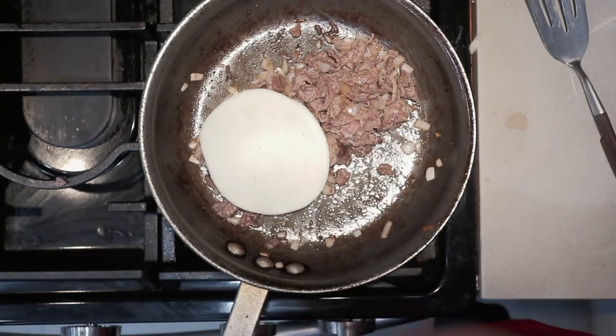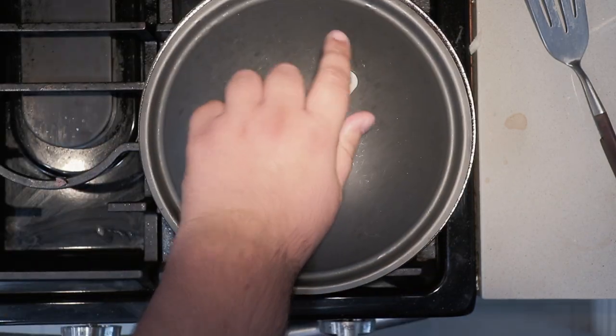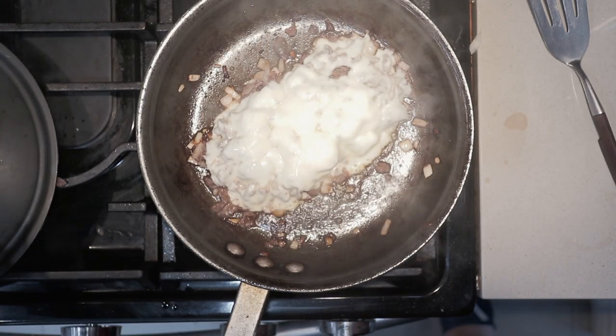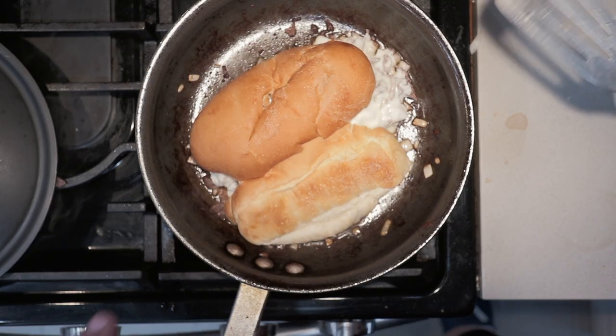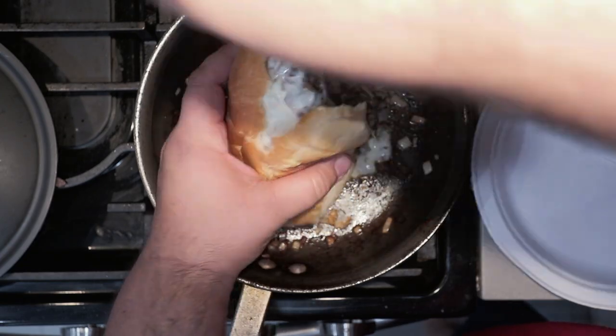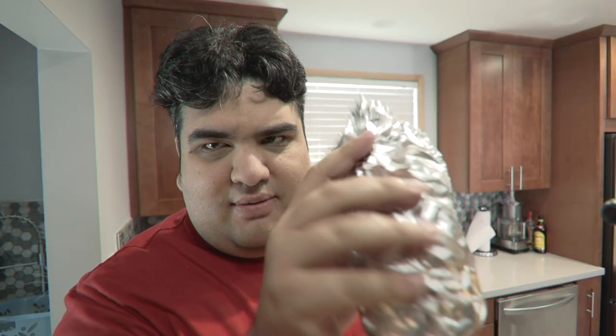Once I'm no longer seeing any pink or red, time to move on to the next step. Try to form it into a log like this — it's going to make loading it into our hoagie bun a lot easier. Next, place on some provolone cheese. Slap a lid on it. Give it a good moment for the cheese to melt. Take the hoagie bun, slap it down on our meat, scoop it up. And if you're not ready to eat it, just wrap it up in foil and let the flavors get to know each other.